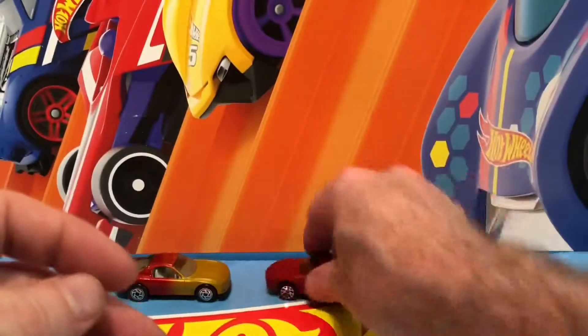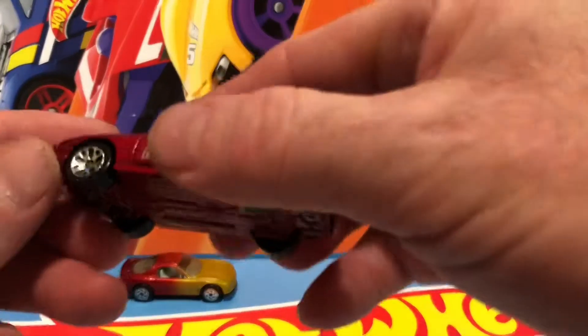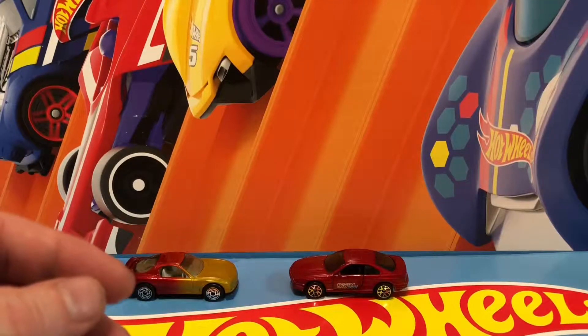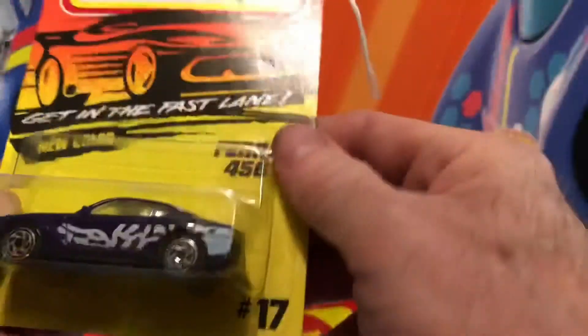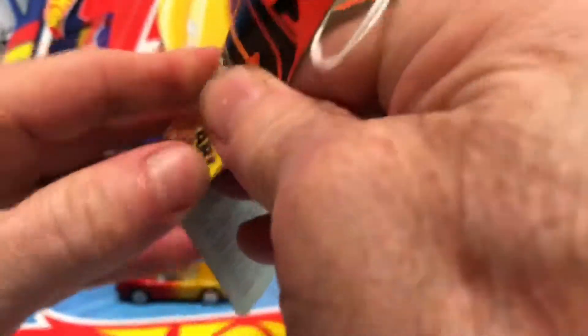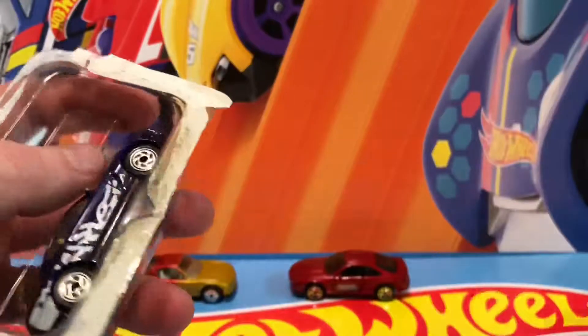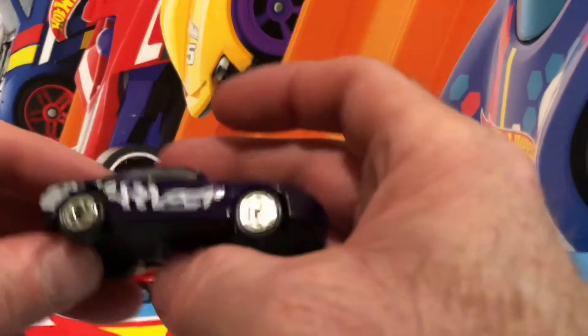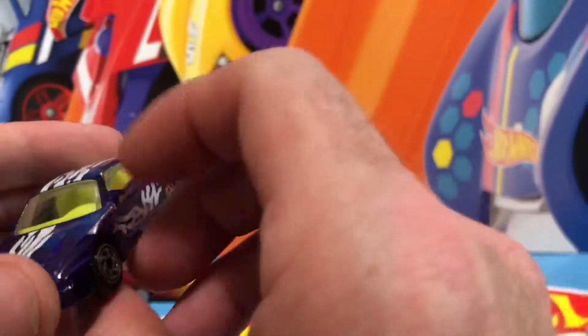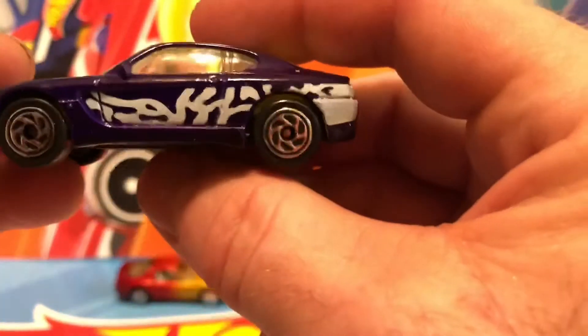These wheels aren't great either. It doesn't say super fast on the box, but I heard these rims were better than average. Got this Ferrari here — all these boxes open up pretty easily. Not digging the tampo, but it's got side mirrors too — that's two out of three so far.